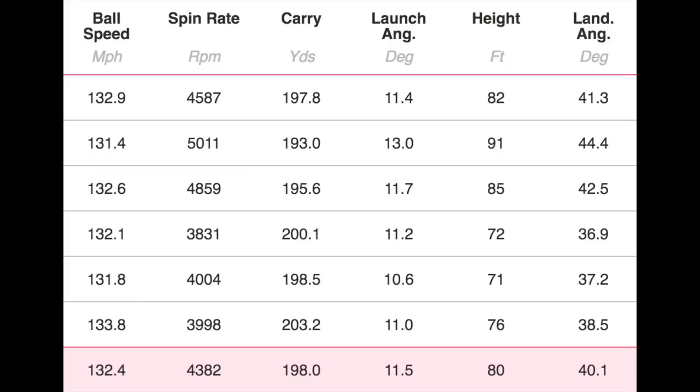The four iron numbers are where things got really interesting: 132 ball speed, 4.3 spin, 198 carry, launching at 11.5 degrees, peak height of 80 feet, and a descent angle of 40.1. Ball speed didn't drop off at all, spin was exceptional, carry at 198, and peak height, launch, and landing angle all incredible. That four iron was a real eye-opener — it performed as well as anything I've tested in pure data.